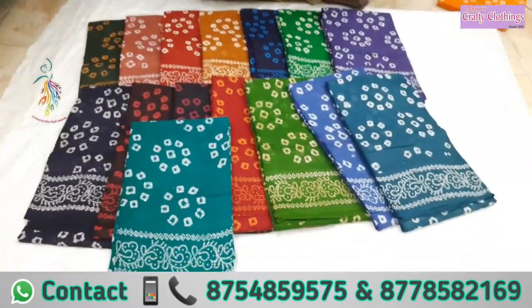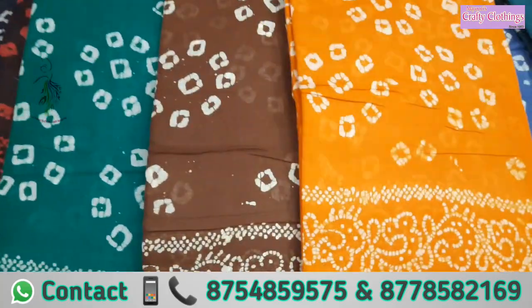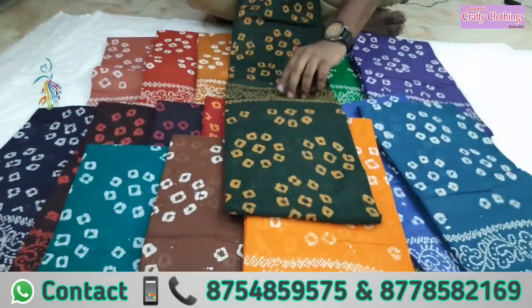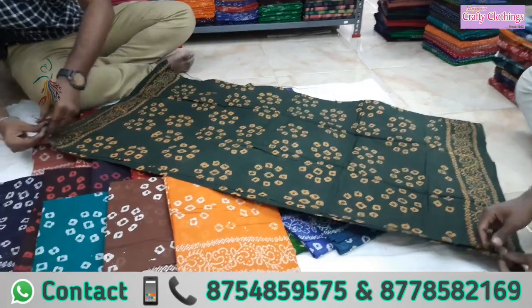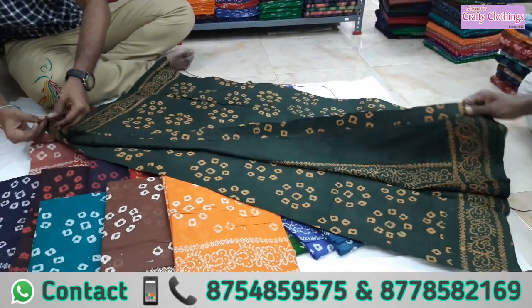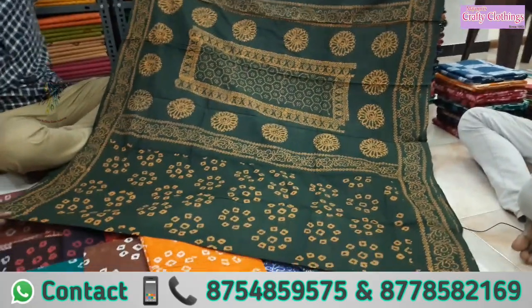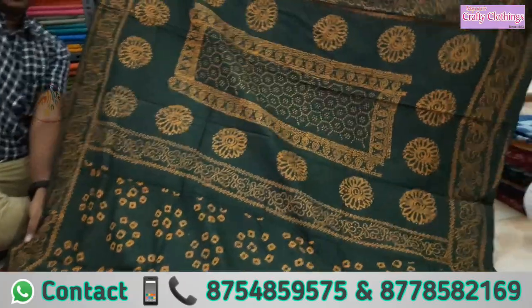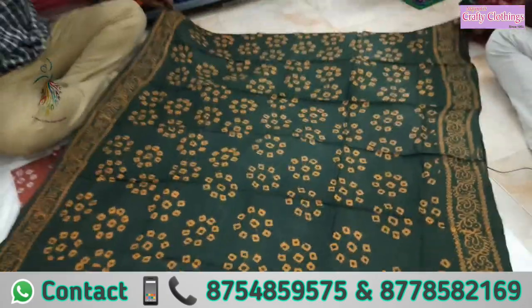Look at how many colors are here. Let's see the color here. Here's the color. Next, take the color here.